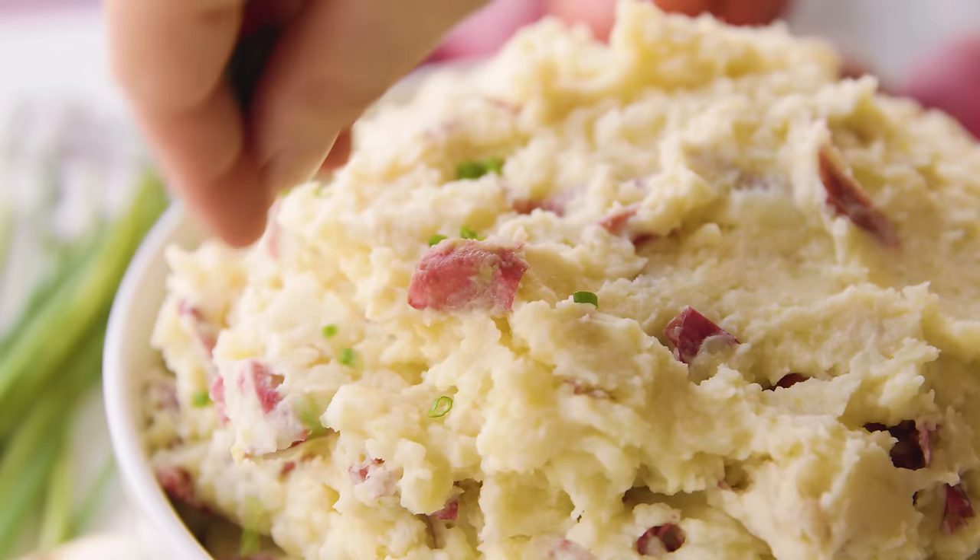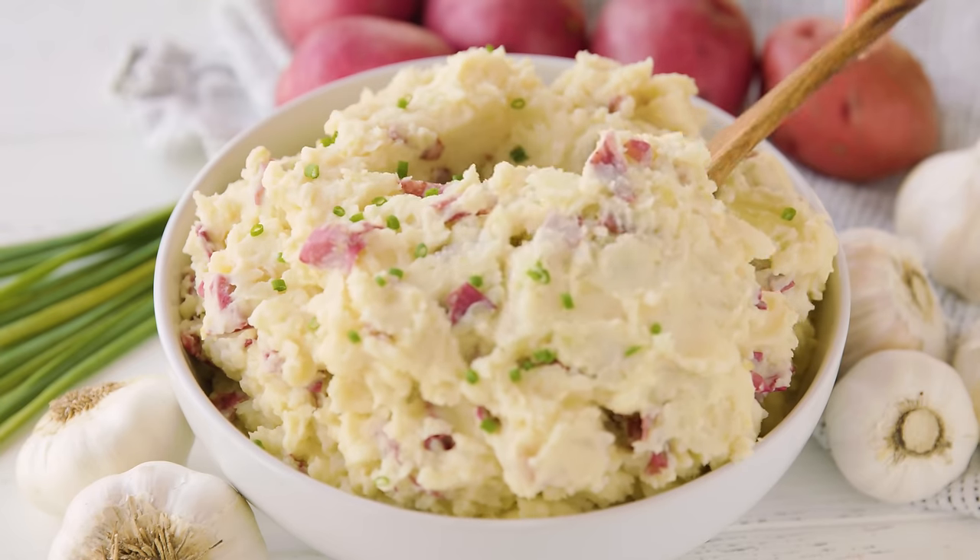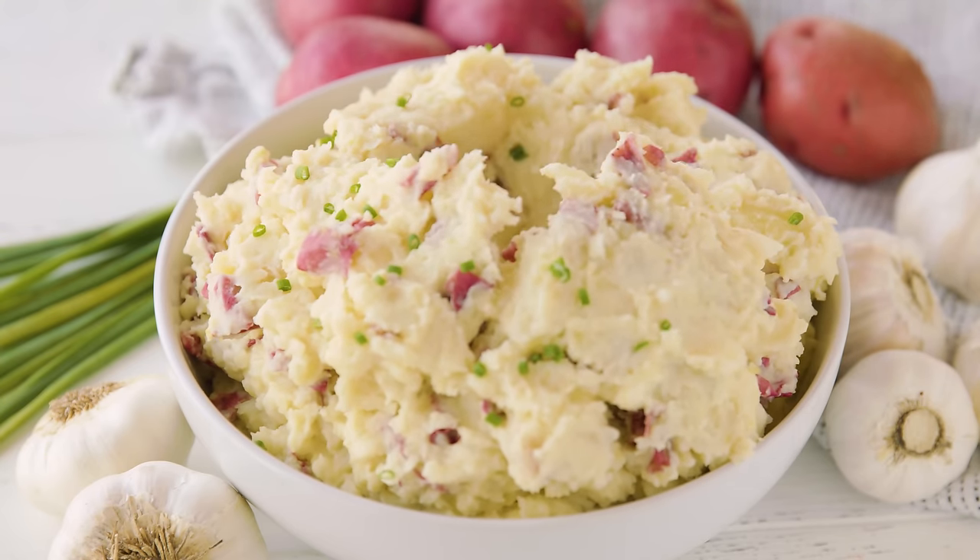Today on The Stay At Home Chef I'm showing you how to make steakhouse style garlic mashed potatoes. I love me some mashed potatoes and these are full of garlicky butter goodness — just like you'd find at your local steakhouse.